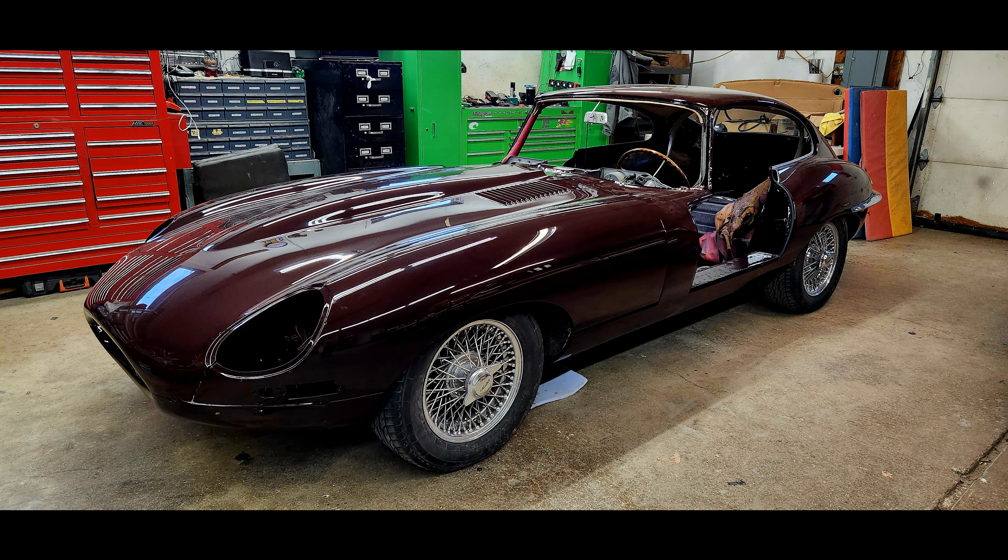I think in this view, you can really start to see the proper color. The lights at this point in time really bring out the proper shade of claret.